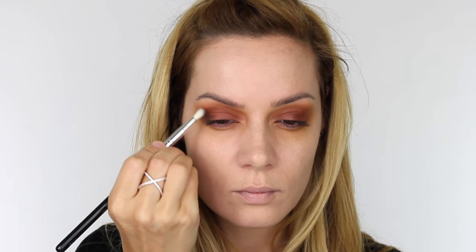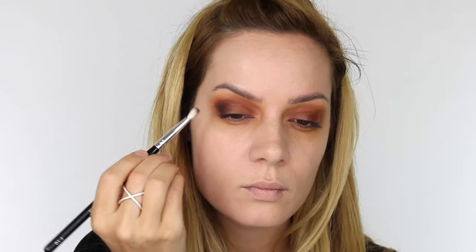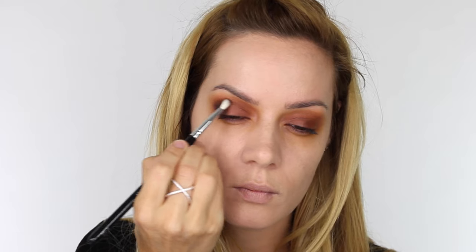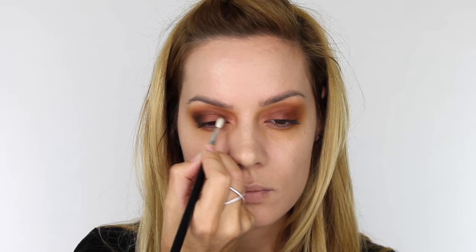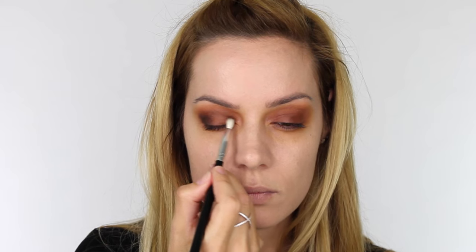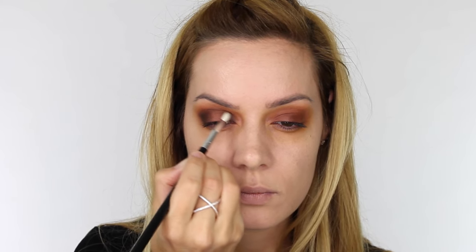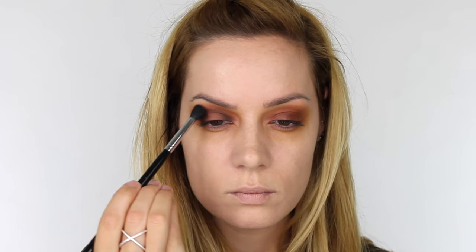Next I'm taking this rich chocolate dark brown matte eyeshadow and using a small socket blender brush I'm working that on the outer corner of the mobile eyelid. Then once the majority of colour has come off the bristles I'm going to feather that into the socket of the eye — that gives us a nice blend between the two colours. I'm also applying a small amount on the inner corner of the eye, keeping this to the mobile eyelid and then feathering what's left on the bristles through the socket, creating a halo effect to the eye.